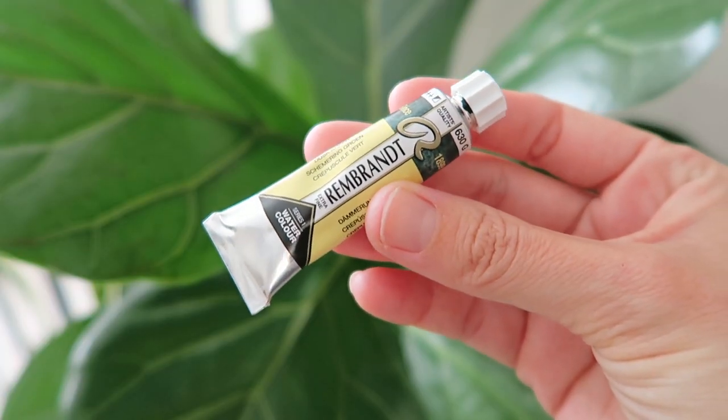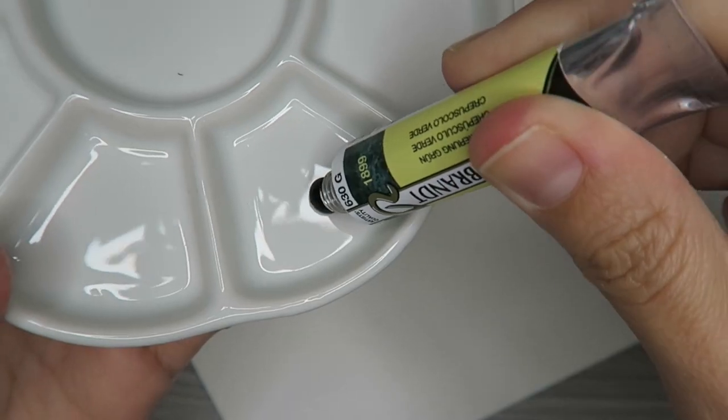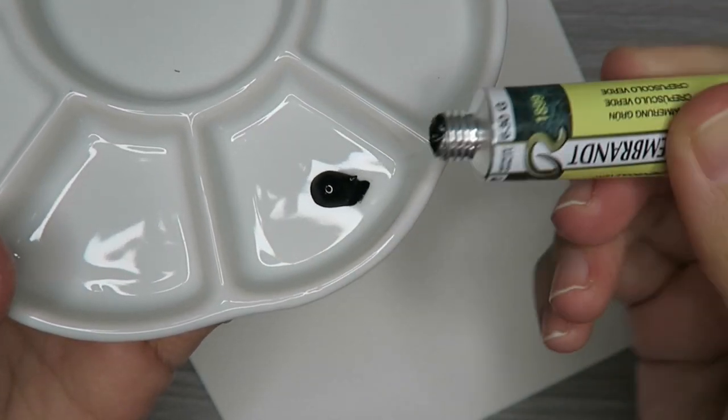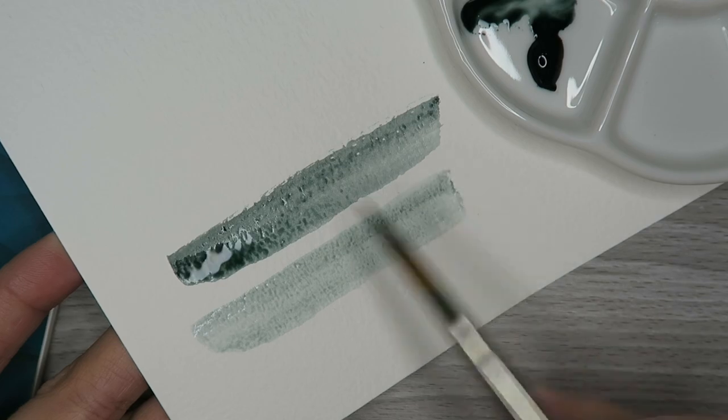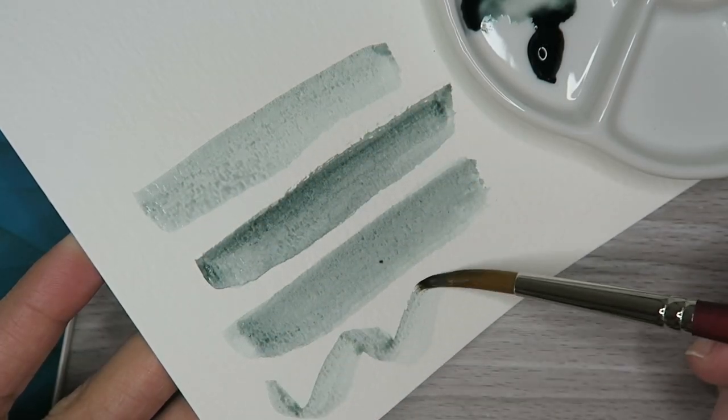With my sketch ready to go, let's take a look at our next item from the March box. This is a tube of Rembrandt watercolor. Made in Holland, this watercolor is new and improved. It has the highest concentration of pigment and binder, which translates to really pure and intense color. 46 new colors have been introduced to the Rembrandt watercolor line and we all got something a little different. I got a dust green color in my box, which is perfect for my terrarium illustration.